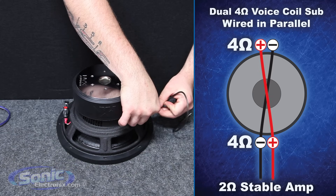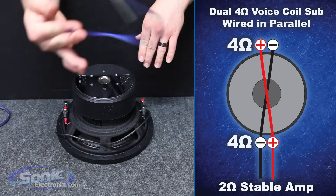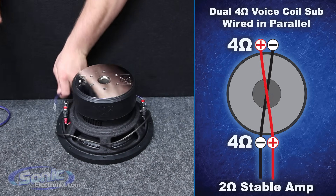Attach it to voice coil number one negative. Swing that around. Got our positive jumper and go ahead and attach that to voice coil number one positive. Swing that around as well.